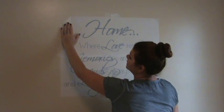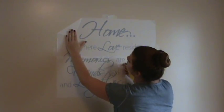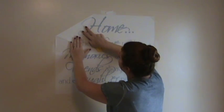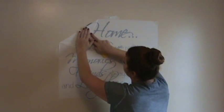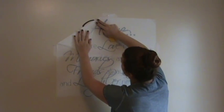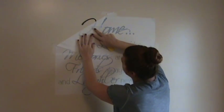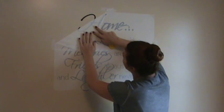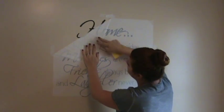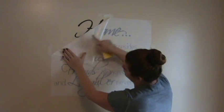Now you can start to remove the adhesive tape. You want to make sure the adhesive tape is flat with the wall, and watch when you start to come up on vinyl that it isn't still sticking to the adhesive tape, because this could rip your vinyl. Just take it slow and remove the tape. It's best to go at about a 90-degree angle, not pulling directly with the letter.